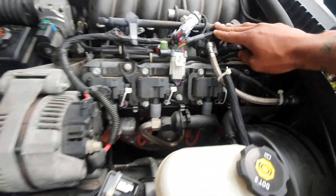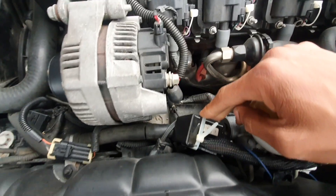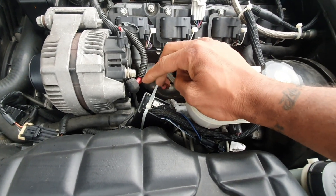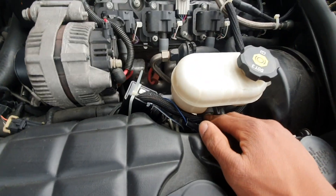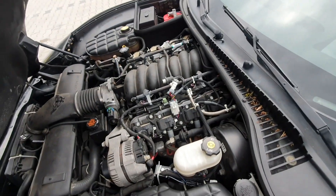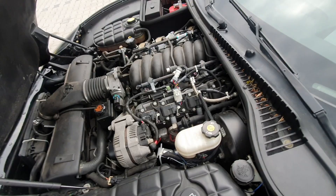Just so y'all can see how this is mounted - I just zip-tied all of the wiring harness down to different places and zip-tied the actual box right here to the side. I'm gonna change this setup up, I don't really like it that much. But I'm gonna take it out for a ride real quick and make sure everything is good.